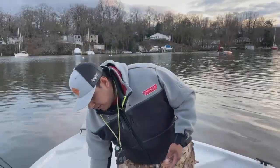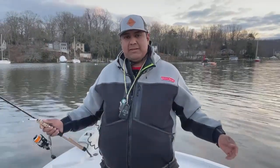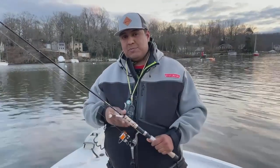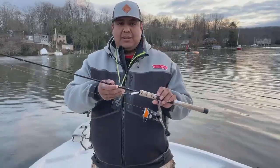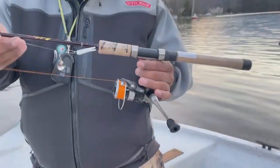All of these combos come paired up with the leader already tied on and a lure, so they're ready to go. You can just walk out and fish with them. Remember, go catch some pickerel because this is the best time of the year for them. The last one is kind of a multi-purpose lighter combo.